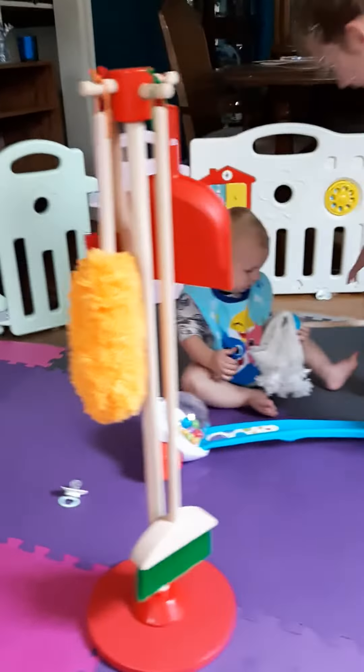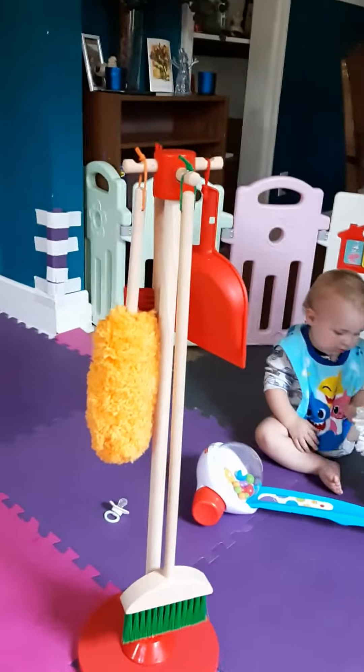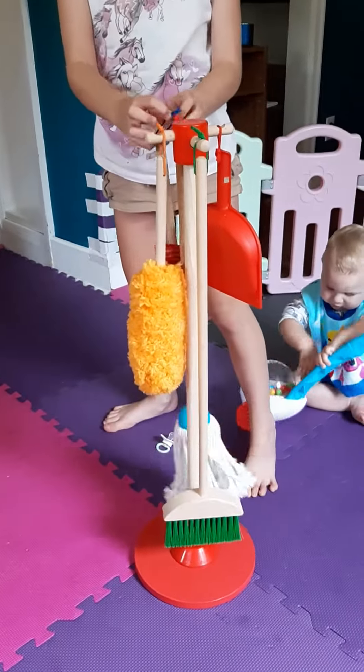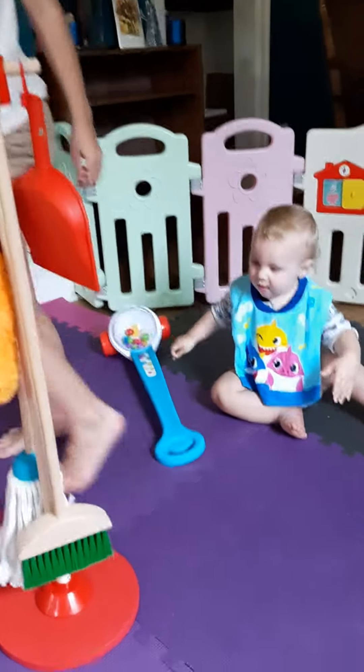And then Noah, can I have this please? Thank you. And a mop — we put the mop on any one of these. That's awesome. Put it right here.